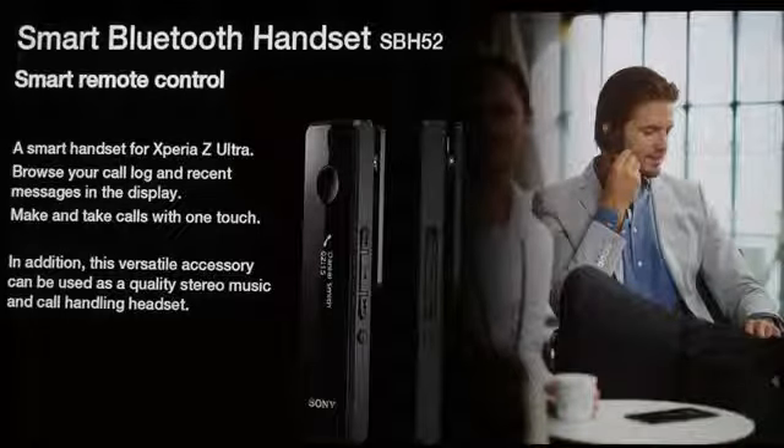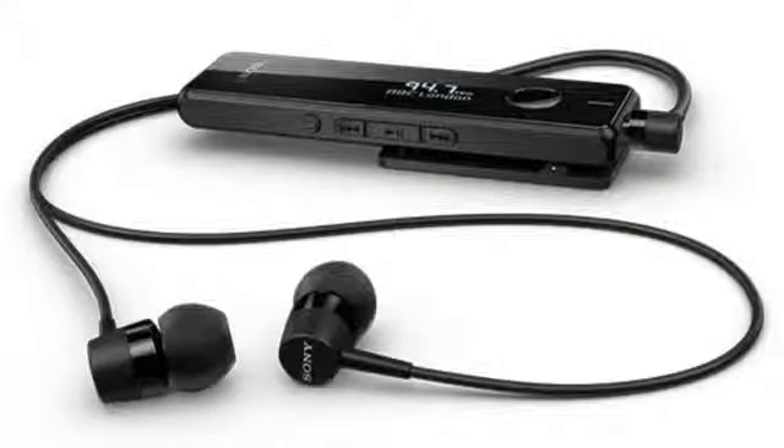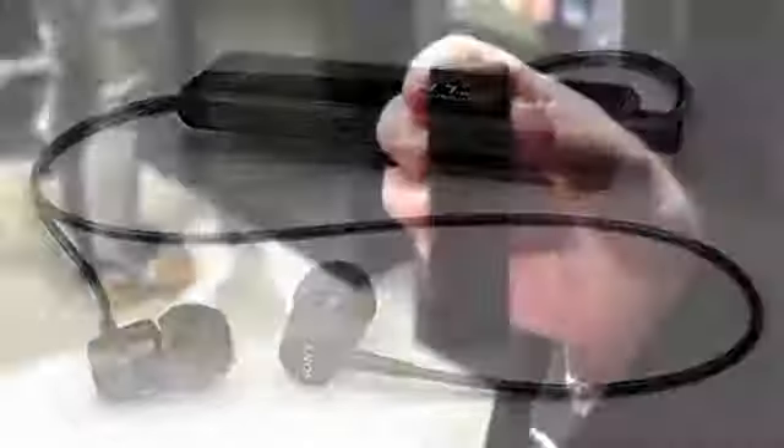It works with all Bluetooth handsets though, so it'll work across manufacturers' devices — even other large screen devices or tablets and phones out there — but it's specifically launching for the Xperia Z Ultra around September with the device itself. I don't have a price I can share today I'm afraid, but it'll be available from mid-September onwards.